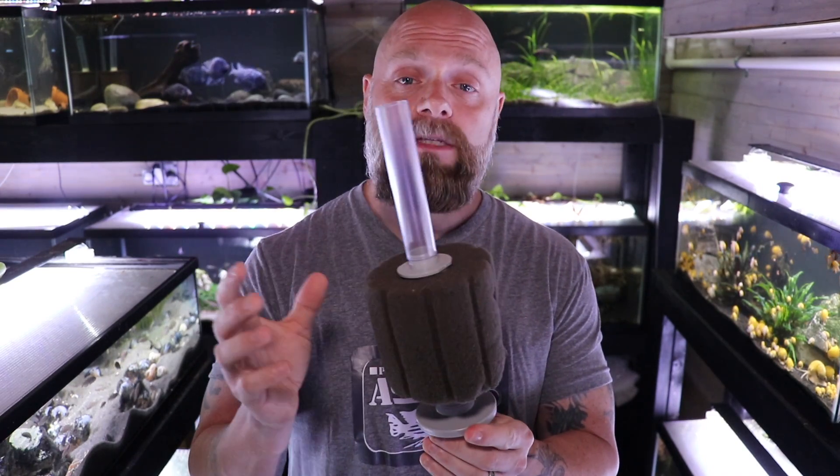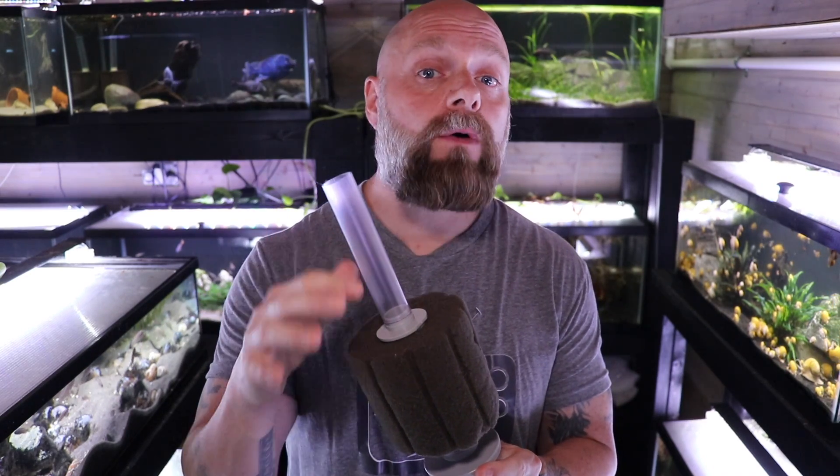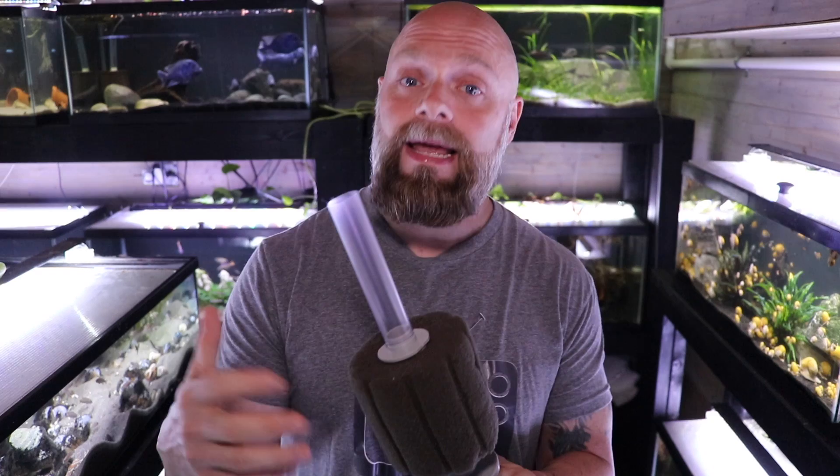At first glance the sponge filter seems like a really easy thing to run in a fish tank, and for the most part it is. But we get a lot of questions about the details of running a sponge filter, and that's what we're going to answer in this video. We'll go over the parts and pieces, how to assemble it, where to put it in the tank, and how much flow we need.